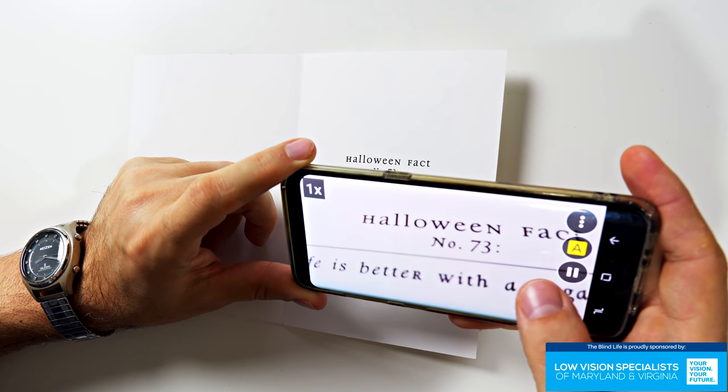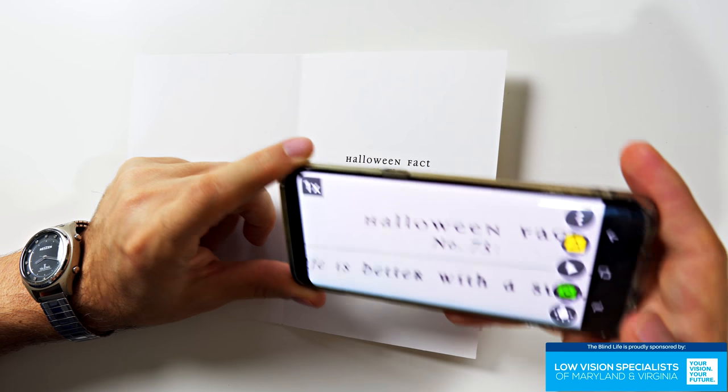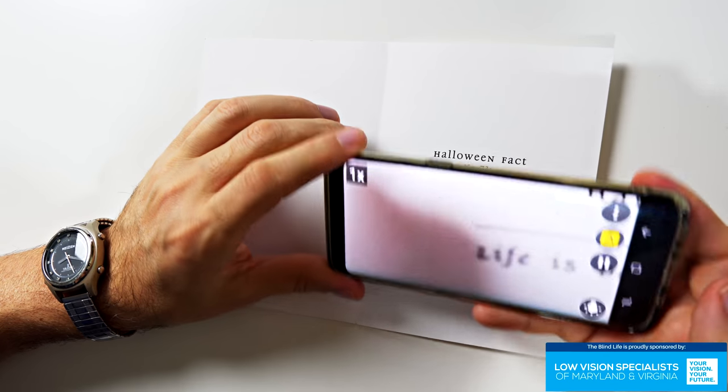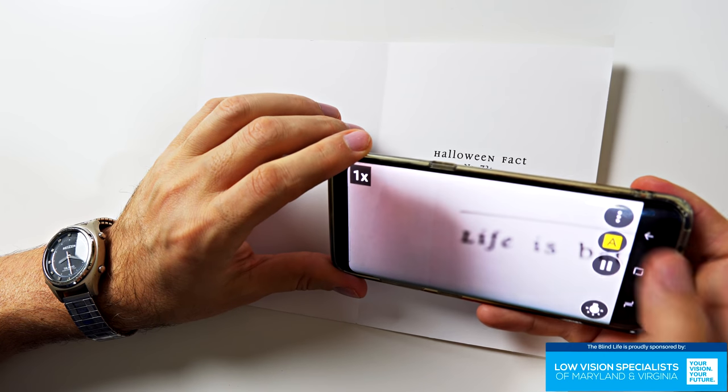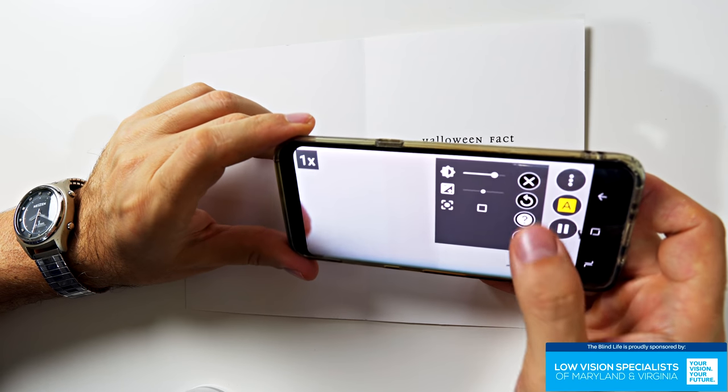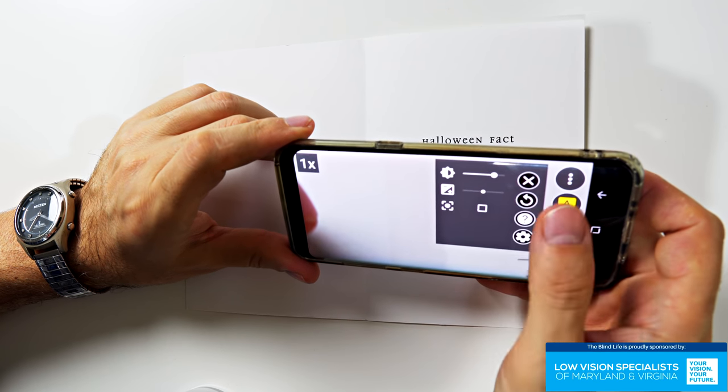If I want to take a picture and freeze frame it, I press the pause button and now we've got a frozen picture. Tap it again to go back to live view.